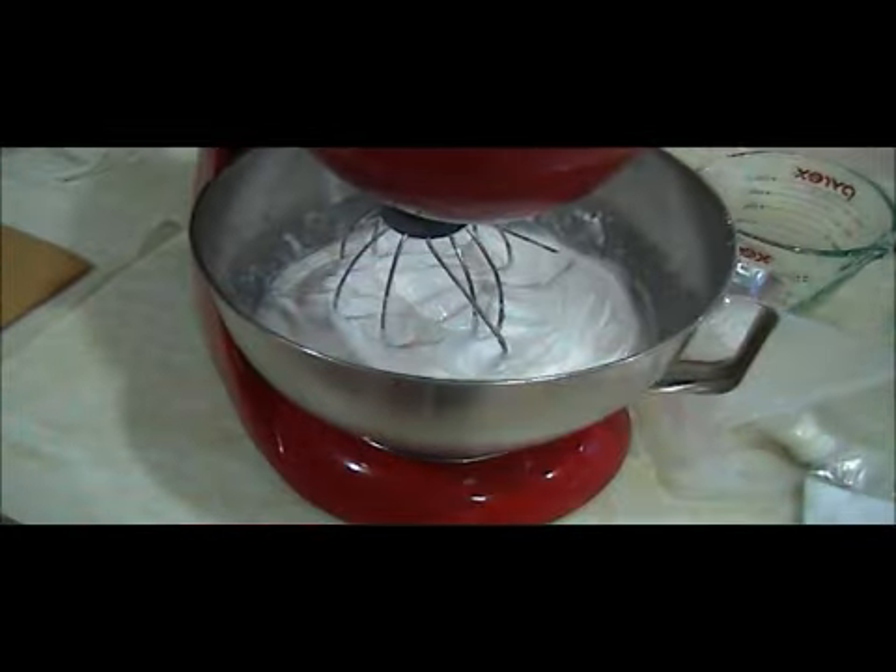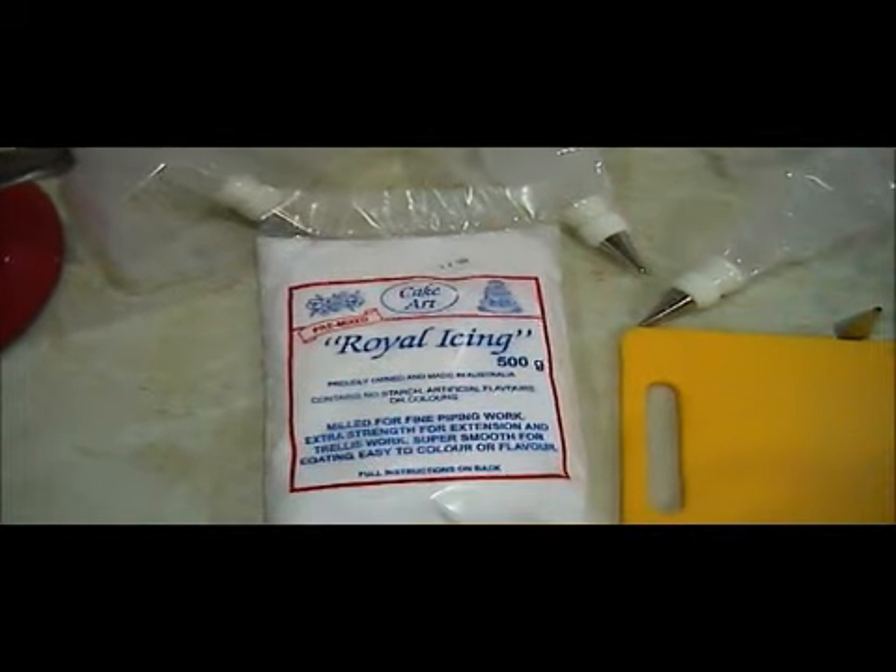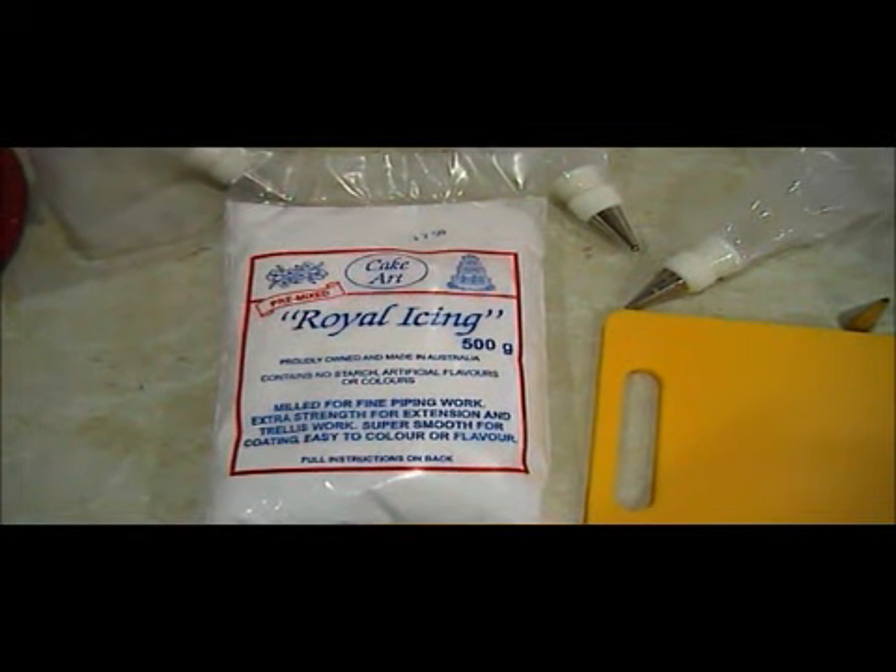Over here I've finished mixing my royal icing. I prefer to buy my powder pre-bought. This is the brand that I use — I don't know of any other store-bought ones, but this is the one that I found readily available from my local baking store.